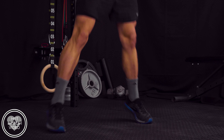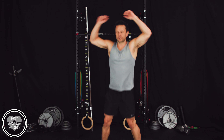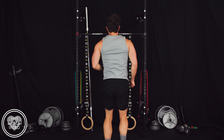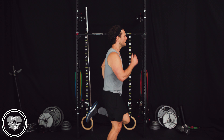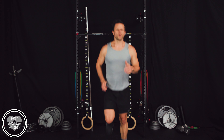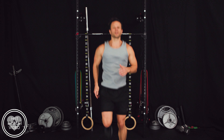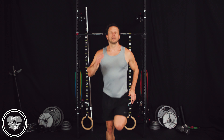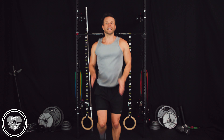You guys ready for some butt kicks? Let's finish out with butt kicks — here we go. Just like that, keep those arms pumping. See if you can get your heel to your butt — kick your butt. Almost there, 15 seconds, you got it. Come on, kick those feet, kick your butt, keep your arms pumping. 5, 4, 3, 2, and 1.